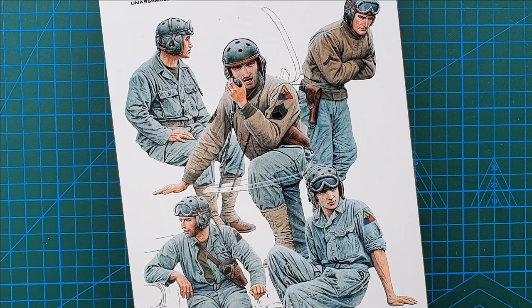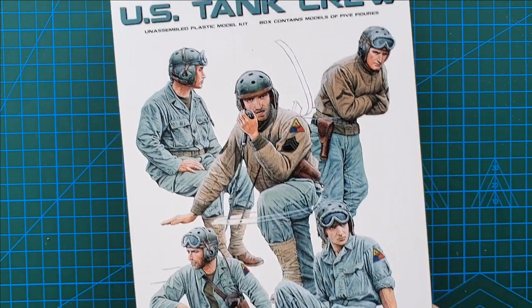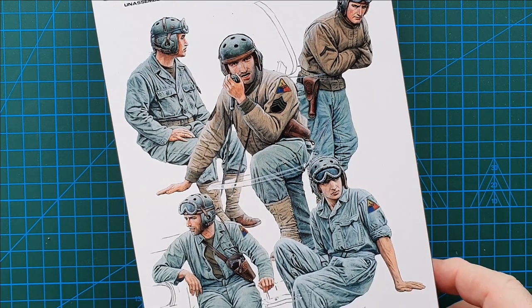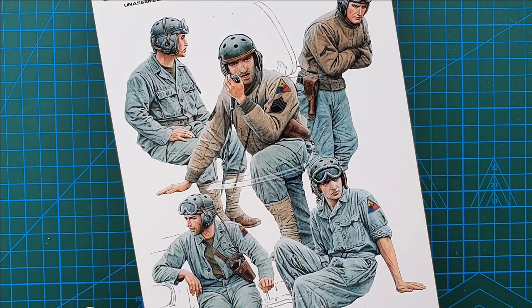This kit came out in 2012 and as I said you do get five figures of US Tank Crew in casual positions. That's the box art — really nice, nice facial features and details.